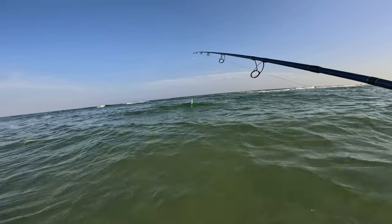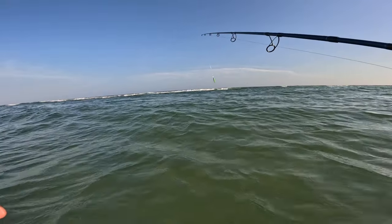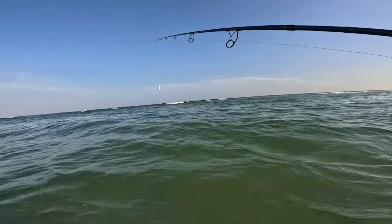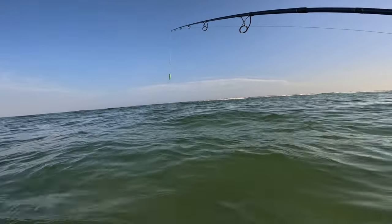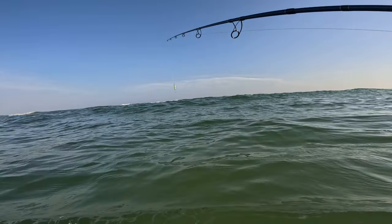We're gonna try shark fishing again this evening, but first we've got to catch some fresh bait. We used all of our bonita up this morning, so we're going after ladyfish or something to get some fresh bait to throw on the hook. I'm seeing tons of ladyfish jumping up here, so hopefully it shouldn't be that hard.